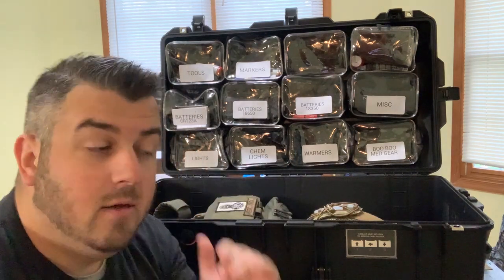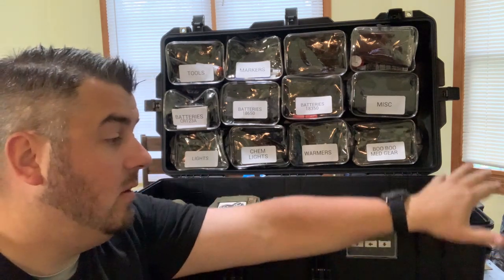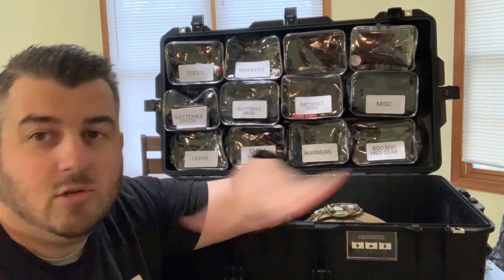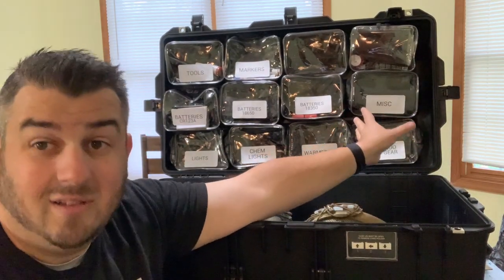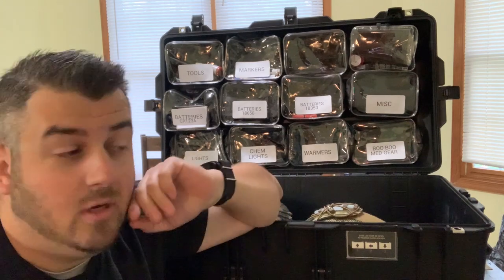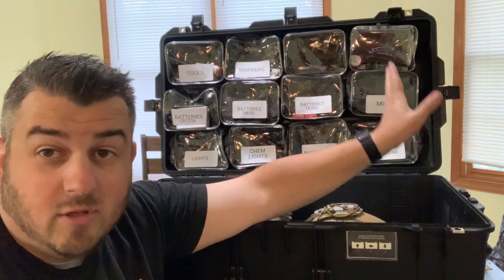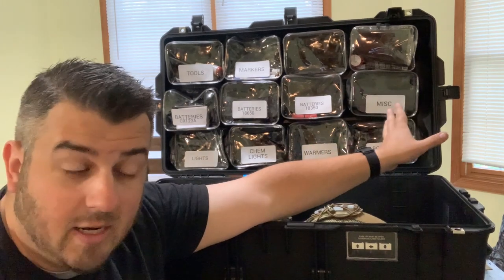Hey, what's going on everyone? Nick from Practically Tactical, thank you for tuning in. In this video I'm going to go over how I built my lid organizer for my Pelican 1615 Air. I'm kind of adding on to my buddy John from Kinetic Consulting — he did a video on his Pelican 1615 Air, so go check that out, especially if you do a lot of traveling. In this video I'm going to go over just how I built my lid organizer.